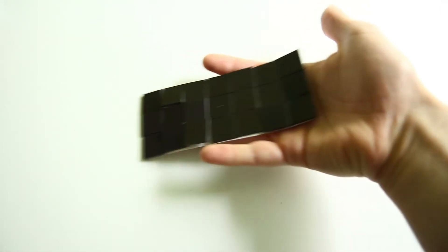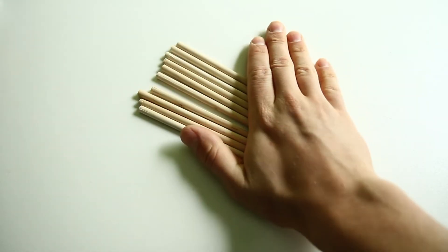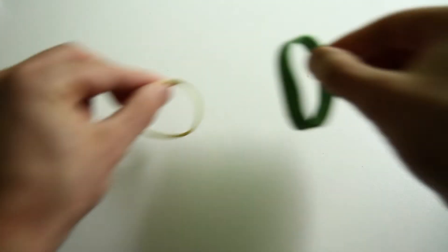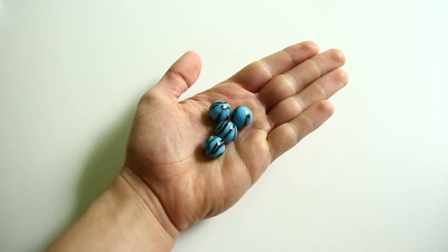To start off, let's go over what's in the play pack: a magnetic sticker sheet, dowel rods, bells, string, bands, and marbles.